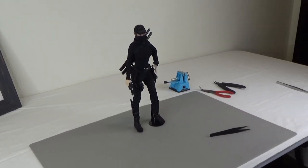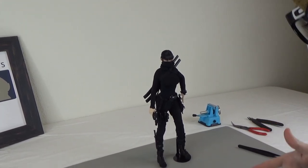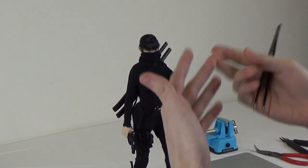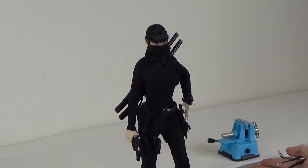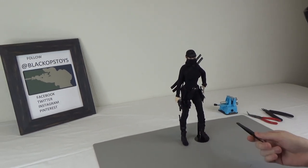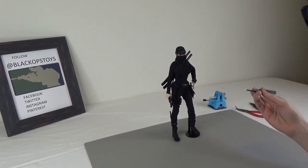Hi everyone, it's Byron here from Black Ops Toys and today we're looking at my first ever real kitbash that I made. The majority of it is from the VCF Catch Me figure. I really liked the bodysuit, the holsters, how everything looked, and the boots, so I used that as my base and then customized from there.